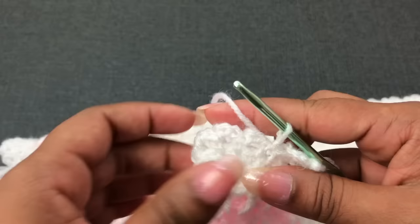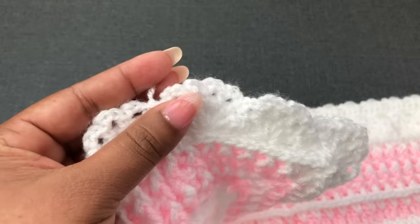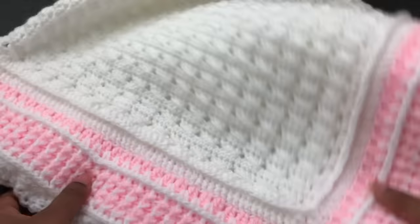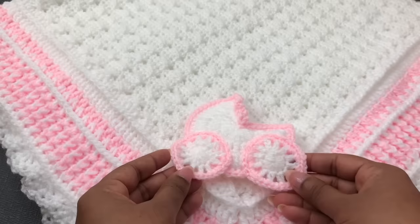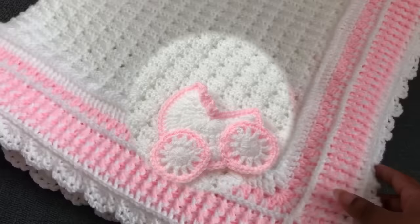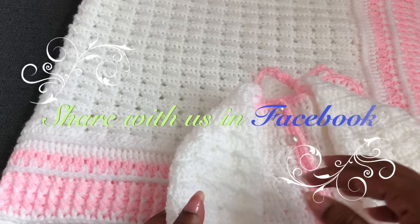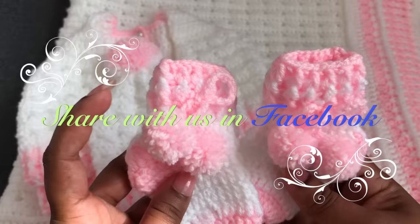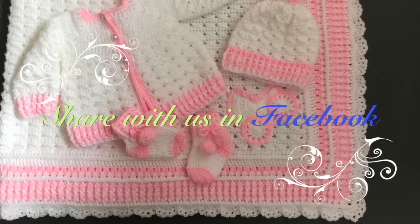You can use a yarn needle to hide the ends. I used 4 yarn balls total and have a little white yarn left. The pink color used about 70 grams. I'm using the remaining yarn to add pom-poms for the blanket. In my previous video I showed how to crochet these — I'll give a link in the description below. I've finished this baby blanket! It took almost 7 hours to finish. I hope you will love it. If you like this video, please thumbs up, share, and comment below. When you finish this blanket, don't forget to share with me in our Facebook group — all links are in the description. See you again with another video!